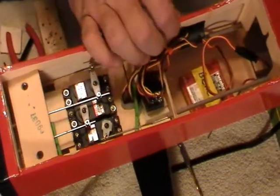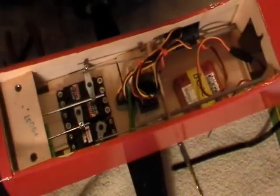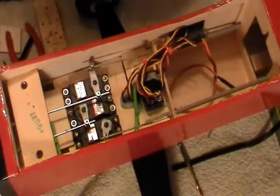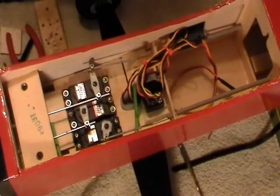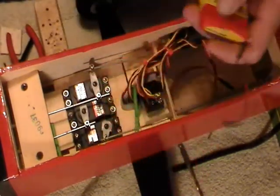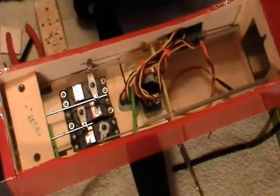We're going to unhook this now, turn the power off, turn the radio off, and put the wing on it. We're going to figure out where this thing balances at, and then we'll have to mount the battery — I'll have to go back in here and build a little tray or something to hold it. I'm going to use a bigger battery in this one, but I may end up having to cut a hole back toward the back. Center of gravity in the book is 3 and 3/4 inches.